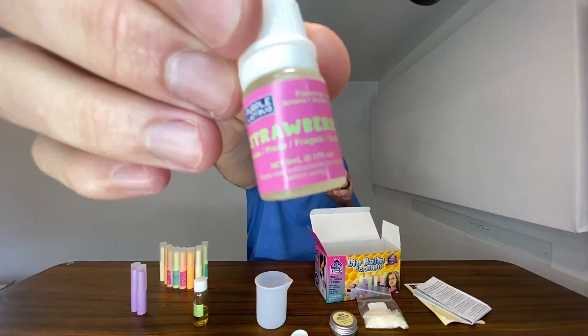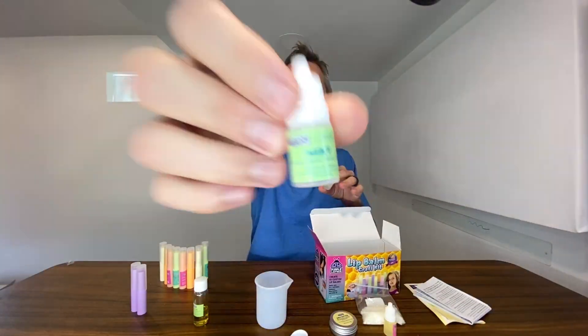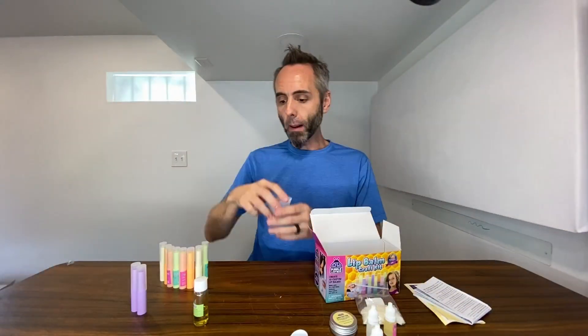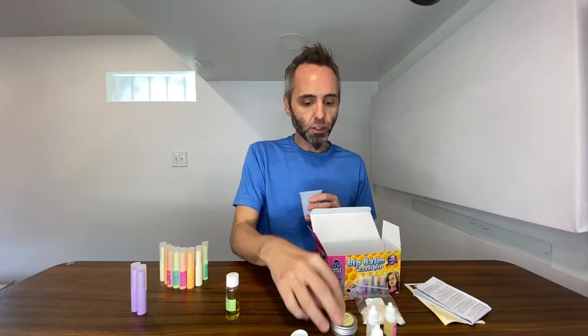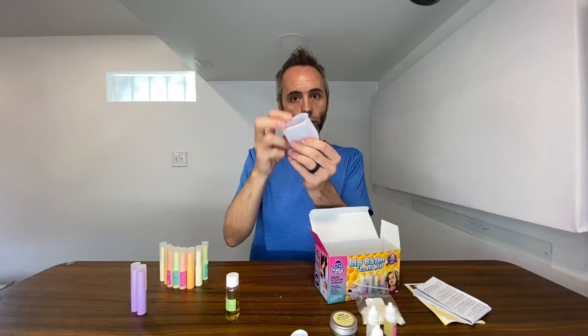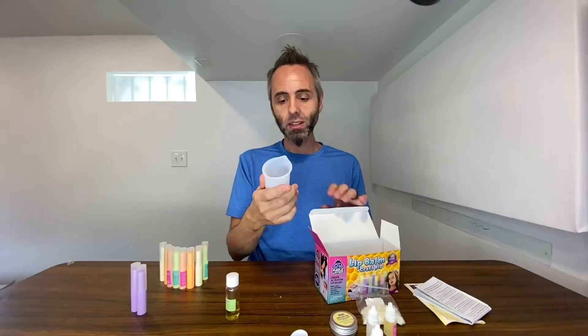They give you a strawberry one, a mint one, and then the last one is watermelon. You simply mix the olive oil, the shea butter, your drops, and the beeswax into the silicone beaker. They use silicone because you can put it in the microwave — you will need a microwave to do this activity.